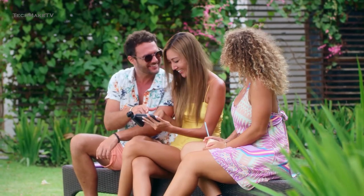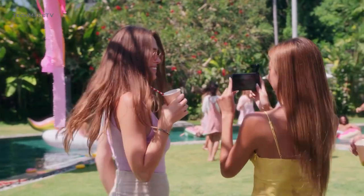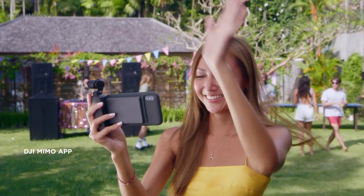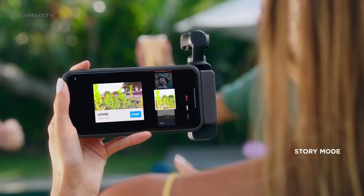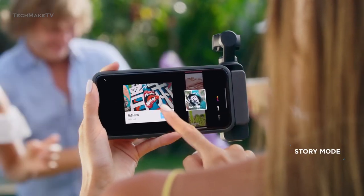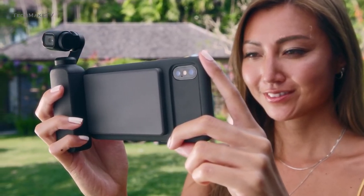Another thing that needs upgrading is the app DJI uses with the Pocket 2. We are talking about the Mimo app, and it's trash. The interface is full of bugs and quite glitchy, which hampers the overall user experience. So, with a more optimized app, DJI can enhance the convenience of using their Pocket 3.